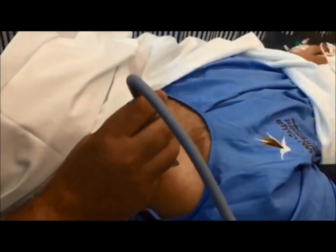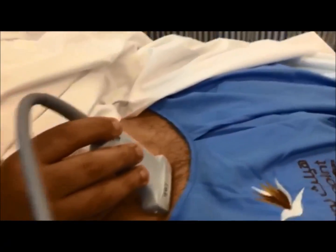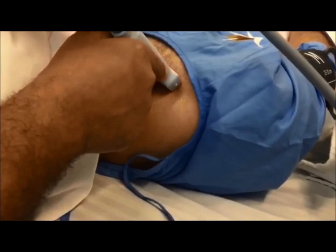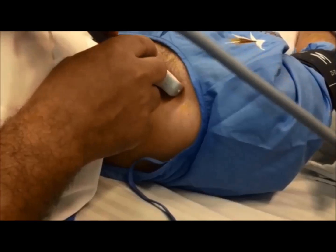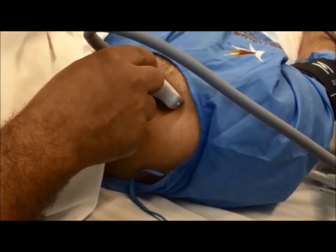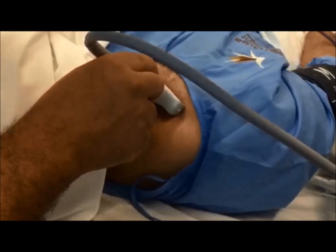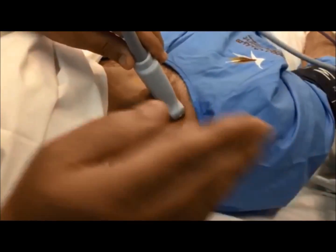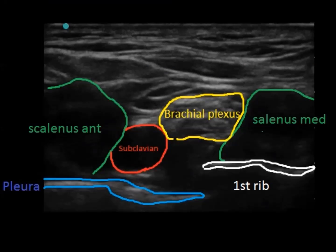The probe is placed first in the supraclavicular fossa and aimed caudally. We want to identify the subclavian artery. Once you identify the artery, the brachial plexus is just above and lateral to the artery — it lies superficial and lateral to the subclavian artery. Both the artery and the plexus lie between the scalenus anterior muscle medially and the scalenus medius muscle laterally, with the pleura and first rib lying deep.